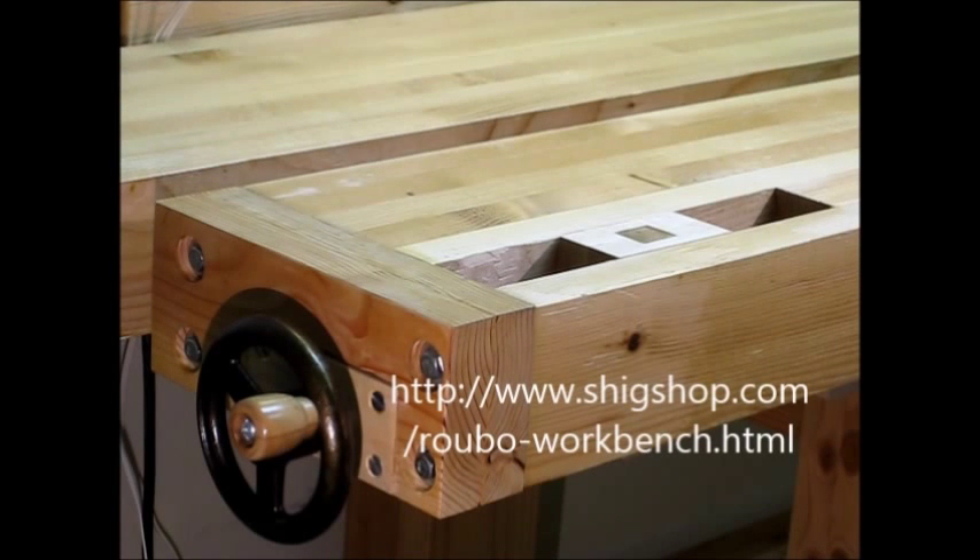I've developed a set of plans and instructions for this vise that are available on my website, www.shigshop.com. The link is on the bottom of the screen. Go to the Rubo Bench page on my site for more information regarding those plans. Thanks!